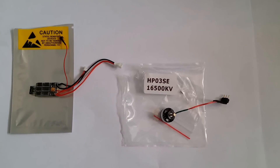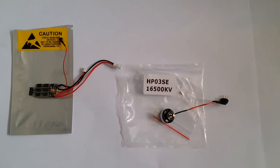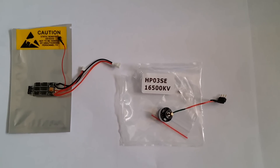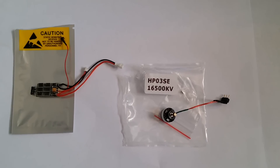Here's the 10 amp ESC with the motor plugs for the Nano already installed, and it's already flashed with BL Heli. There's a seven tooth pinion already installed and the motor plug is installed. So this is a plug and play kit.